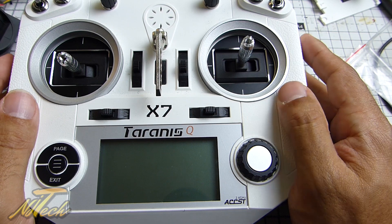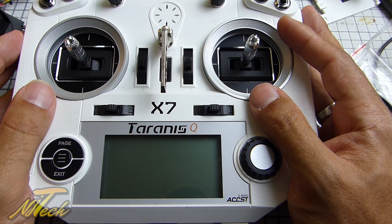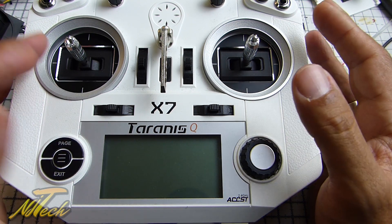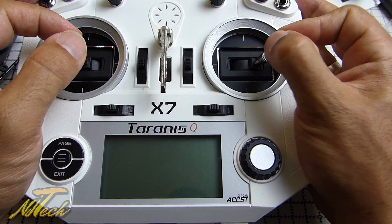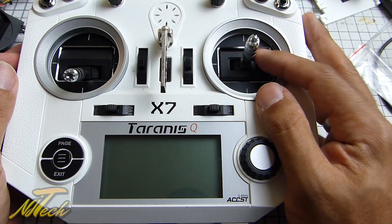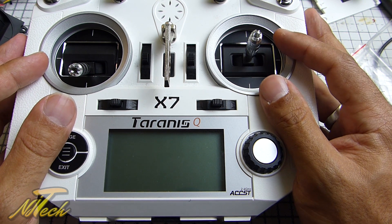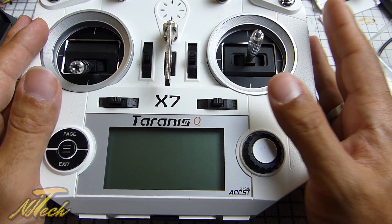Now having the premium feel of the gimbals that my X9D has, there is absolutely no doubt this will get a hell of a lot more use. Is it worth the upgrade? In my opinion, absolutely - but it really is down to how you feel about the gimbals you use. If you're happy with them, stick with them. But for me personally, these are the ones to go for. Generally far better centering that won't drift, great resolution, and the feel and end points are really nice - mechanically they feel so much nicer to use. There are going to be links in the description, and if the M9s are anything to go by, these will sell out fast - so think about it quickly. Please like and subscribe and I'll see you in the next one.